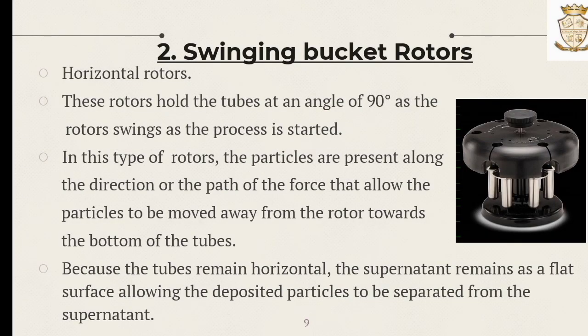The second one is the swinging bucket rotor, also known as horizontal rotors. These rotors hold the tube at an angle of 19 degrees as the rotor swings when the process is started. The particles move along the direction of the path of the force, allowing them to move away from the rotor towards the bottom of the tubes. Because the tube remains horizontal, the supernatant remains as a flat surface, allowing the deposited particles to be separated from the supernatant.